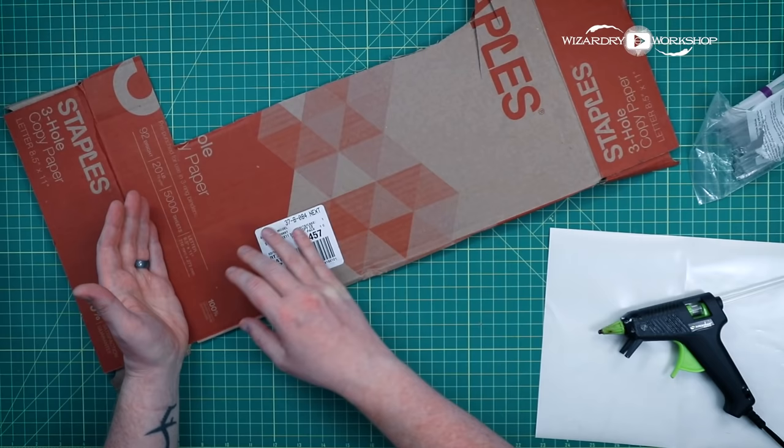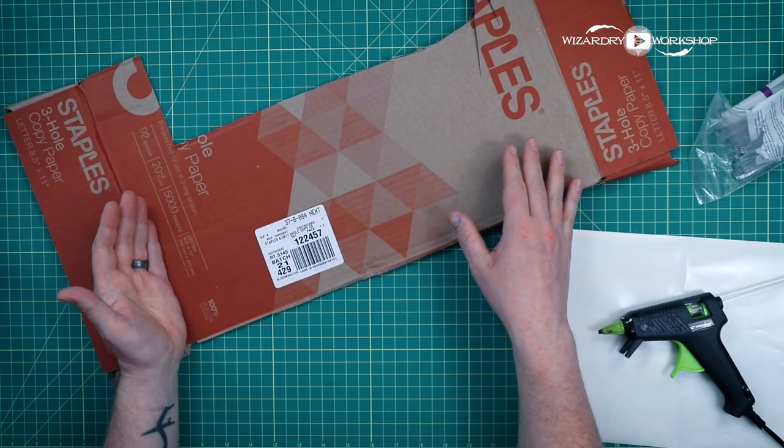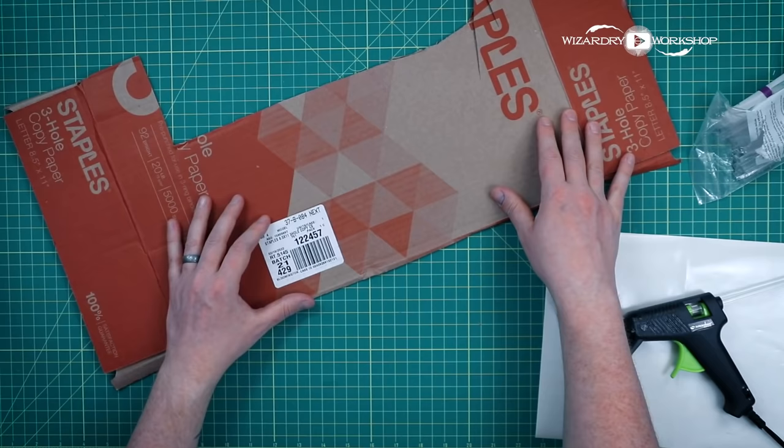I decided to go a different route because this is a lot cheaper and easier to come by. You probably have everything you need for this right now in your house, and you don't need a hammer, nails, wood, and a drill. So this is how we're doing it today.